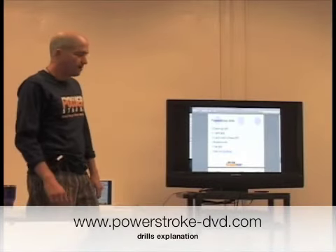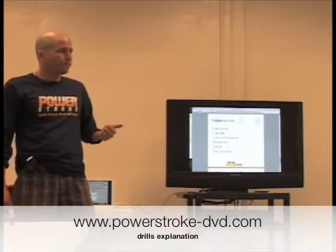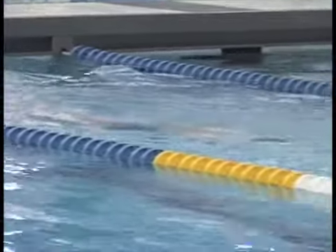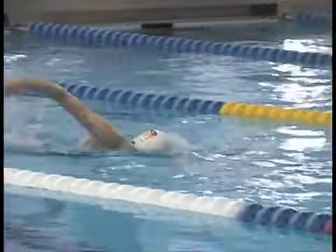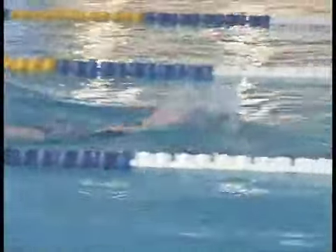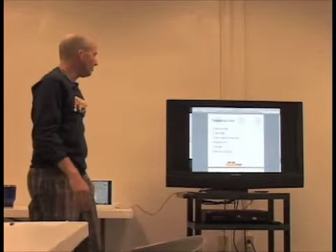Some drills that I think are real good for reinforcing good form and this sort of energy output. Catch-up drill, which we're going to show you. Essentially you'll leave one arm extended and then your hand catches up to the other hand. The focus is extending and getting that good catch — extend, good catch. That's catch-up drill.